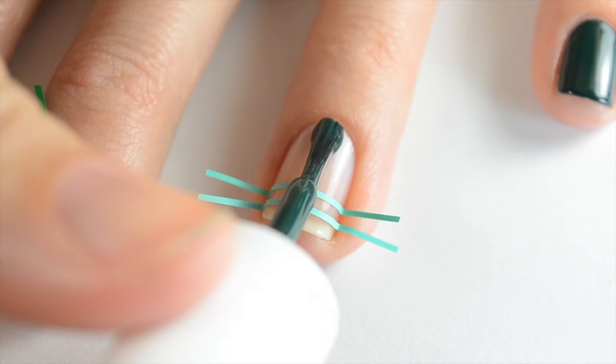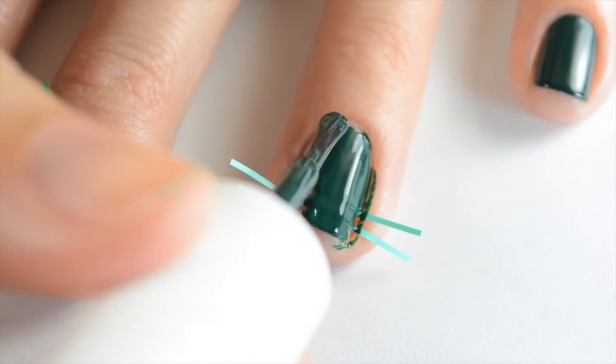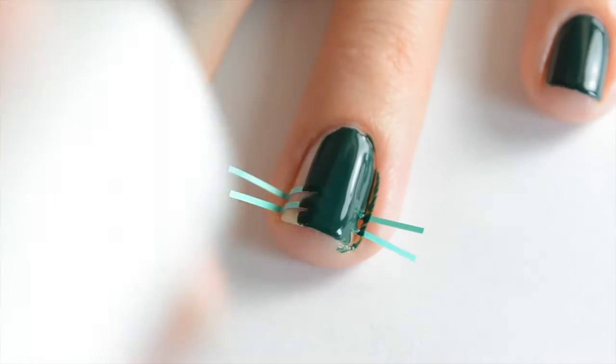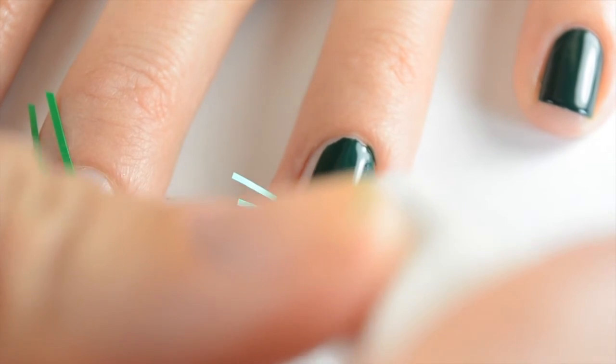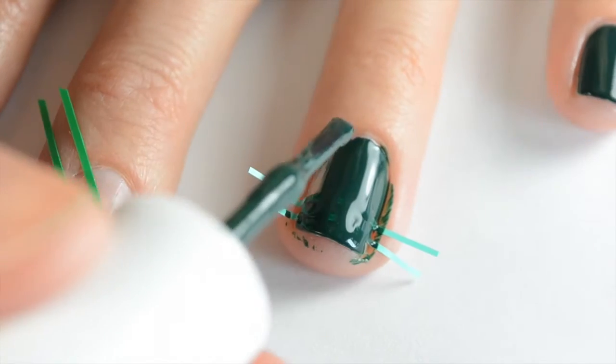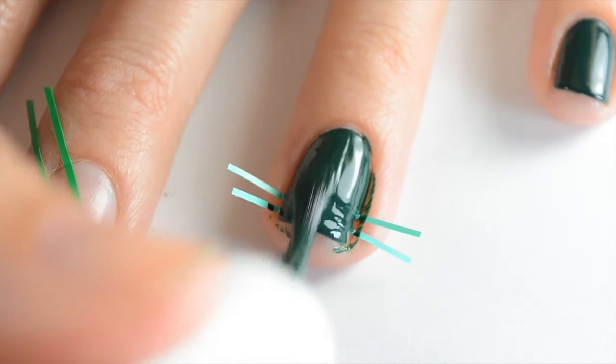Then I'm going to come back in with this green and paint on my first layer. I did two coats on all my other nails so I want to do two coats on this so the color matches, and you just want to make sure that you get in between the stickers so there are no spaces left in between. I only let this dry for about a minute.